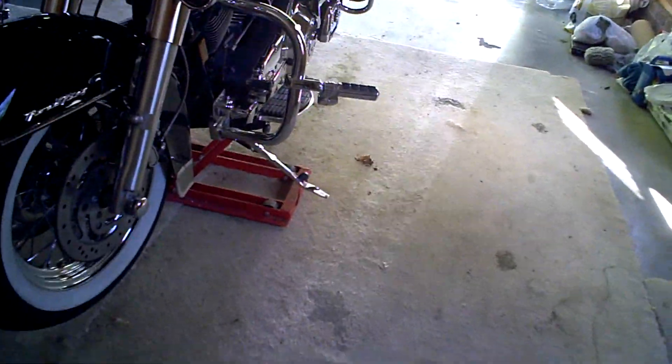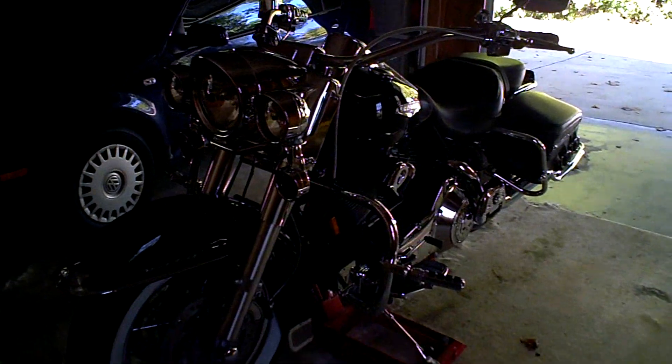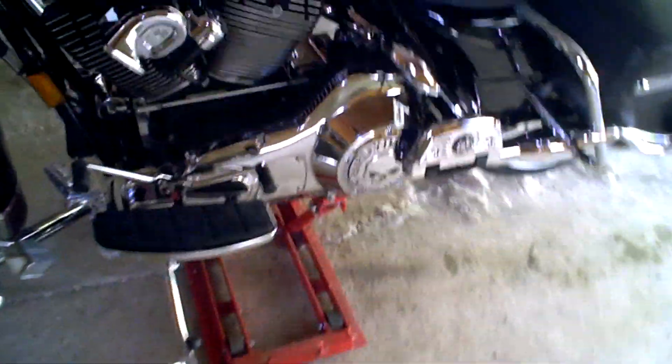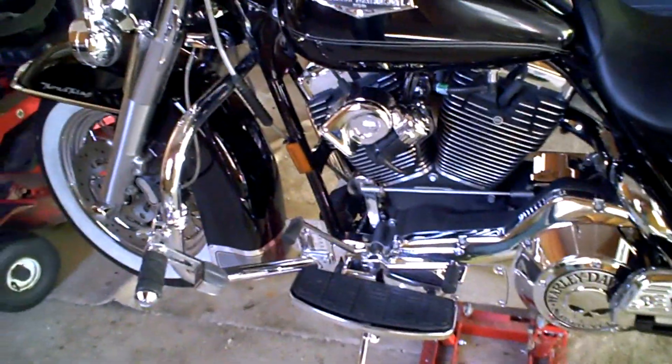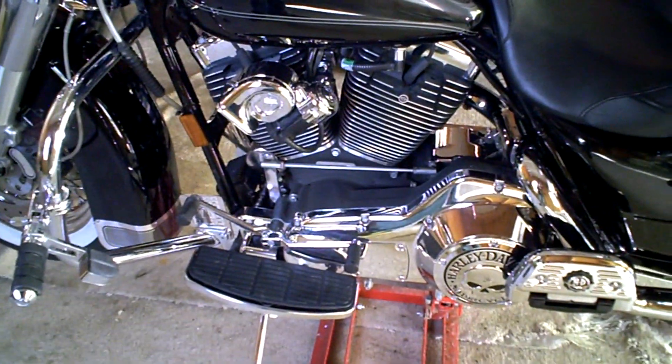Some people may not know what I've done to the bike, so here we go. This is a 2005 Road King Classic. This is fuel injected, it comes with a five-speed transmission, and it has 88 cubic inches of displacement.